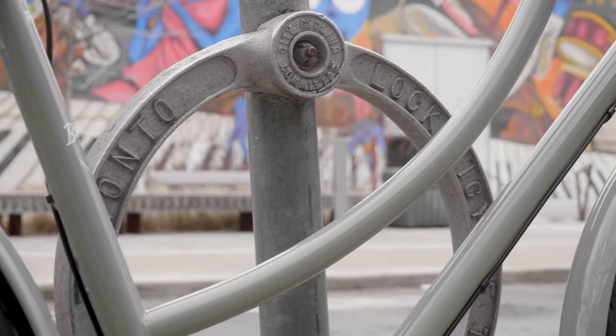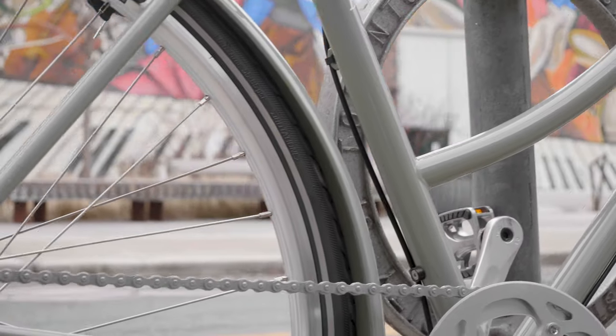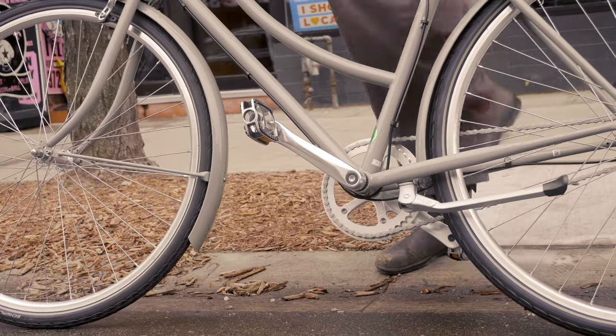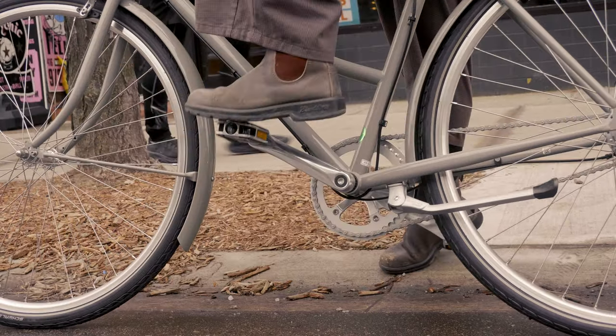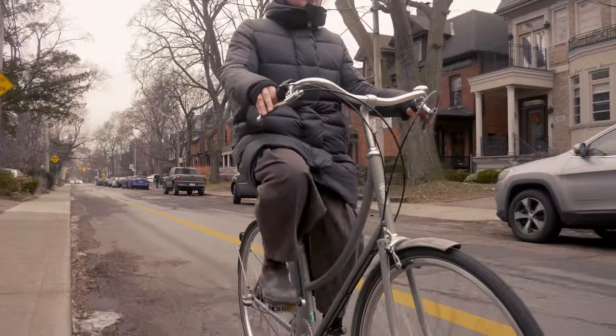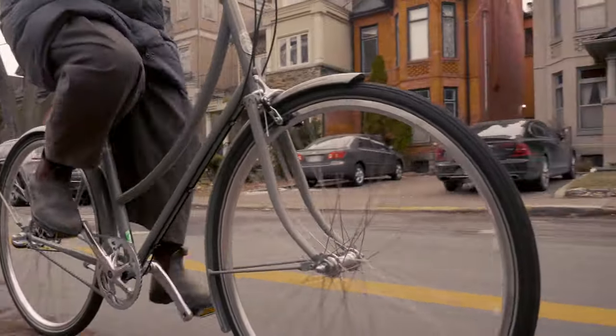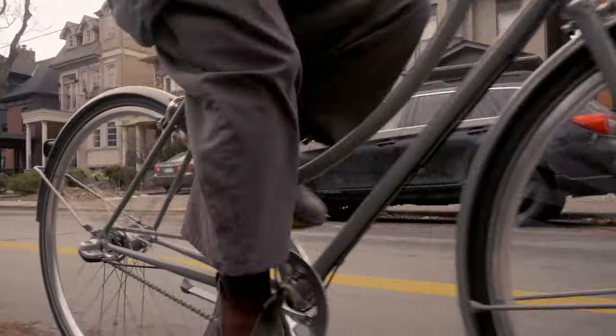The Brooklyn features a step-through frame, which is great for a city bike as it's easy to hop on and off and puts the rider in a really upright and comfortable riding position. That upright riding position affords the rider a really good field of vision to keep an eye on traffic around them, as well as puts them in a more visible line of sight for drivers and other cyclists.